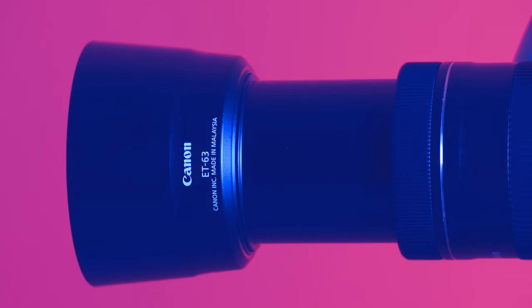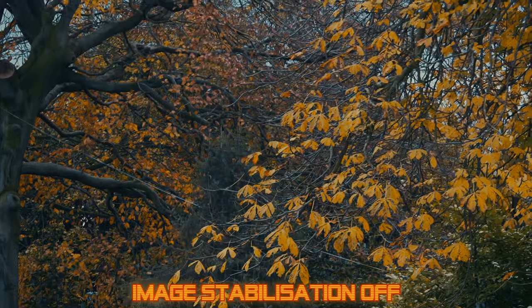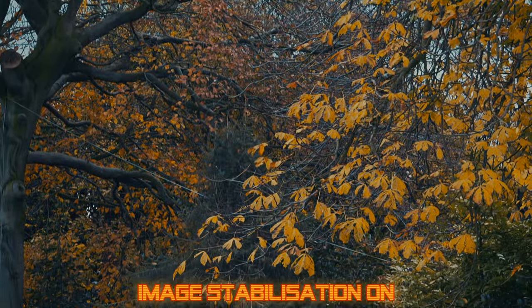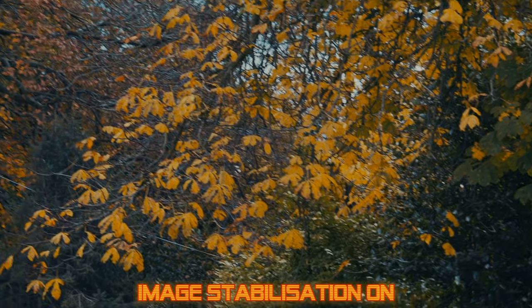Just note that the lens barrel does extend 6cm when zoomed in to 250mm. The lens features IS or image stabilisation, and you do have a physical switch to turn the IS on or off. Here is the lens at 250mm with the IS turned off, and here is the lens with the IS turned on. The image stabilisation on this lens is great, perhaps the best I've used so far.